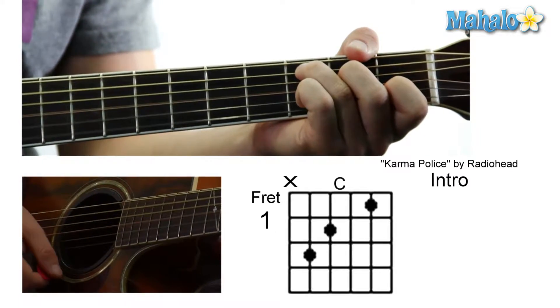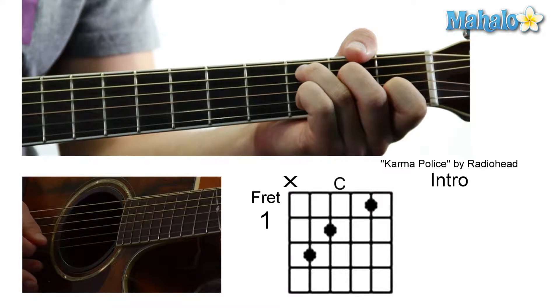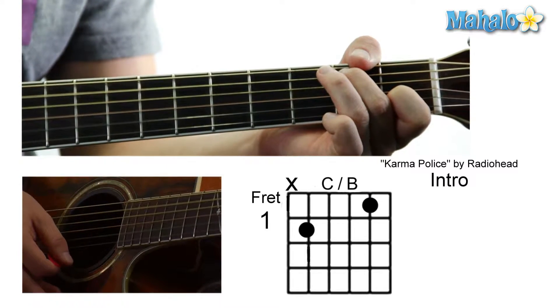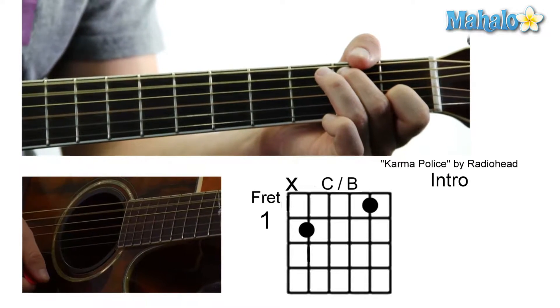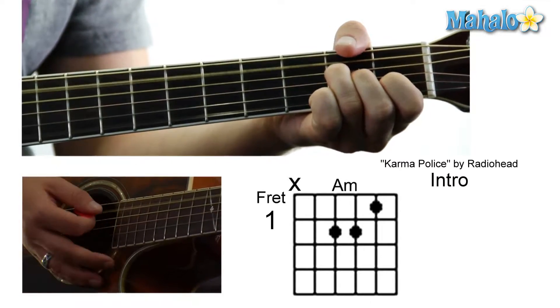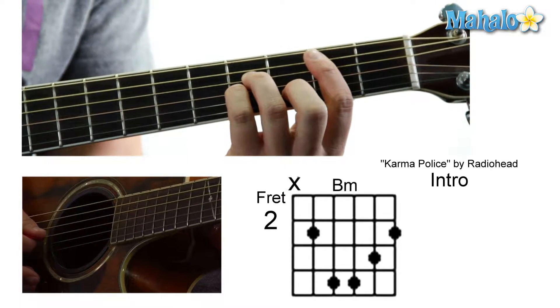And then a C, which we haven't done yet: mute, three, two, zero, one, zero. Then C over B: mute, two, two, mute, one, zero. And then A minor. Then to a B minor: mute, two, four, four, three, two.